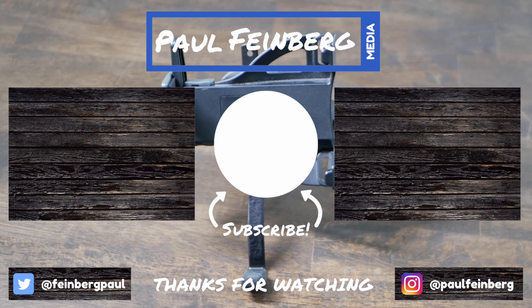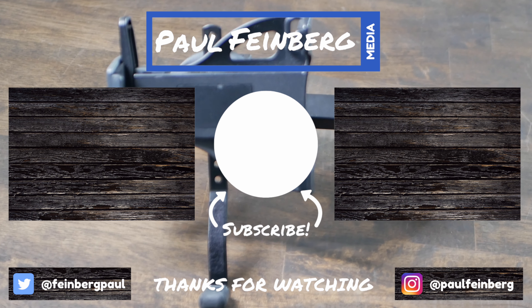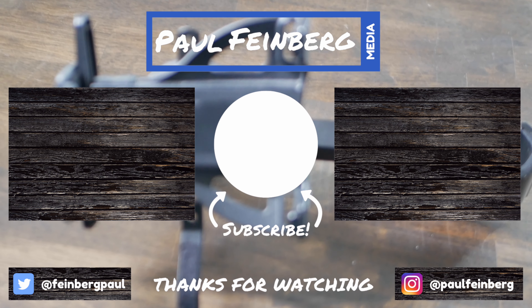If you like this product and you're interested in purchasing it, I'll leave a link down in the description below to get it off Amazon. Feel free to subscribe to the channel, hit the thumbs up if you liked it, and I will see you in the future. Bye.